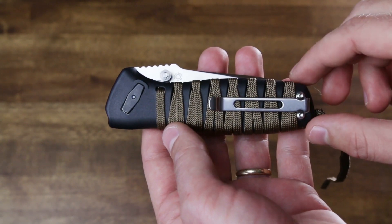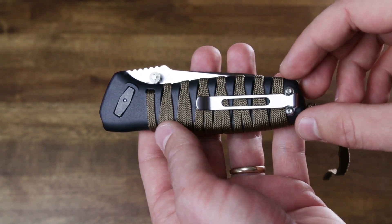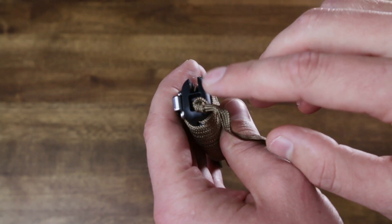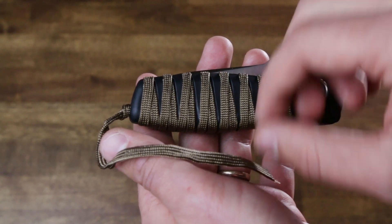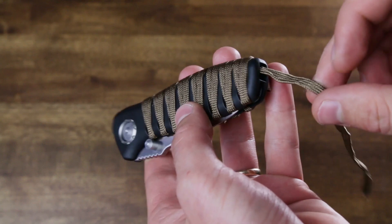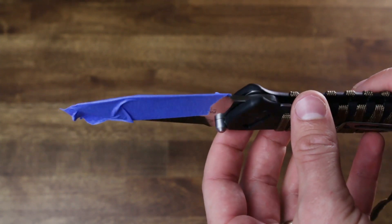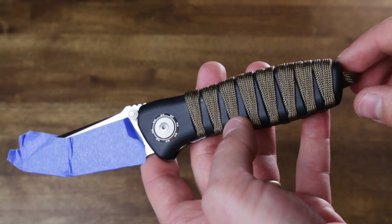The first thing to do is remove the existing cord. The pocket clip can stay on during the whole process — it can be easier if you take it off, but I just leave it on. The cord begins with a knot here. If it's melted, receded, or too tight to remove, you can cut it anywhere along the path and unravel it from there. Taking blue painters tape and folding it over the edge of the blade can keep you from cutting yourself, because you'll have to have the blade open while doing this.